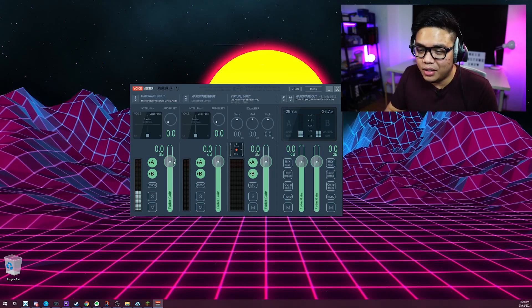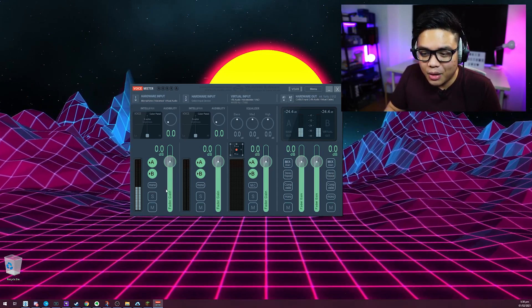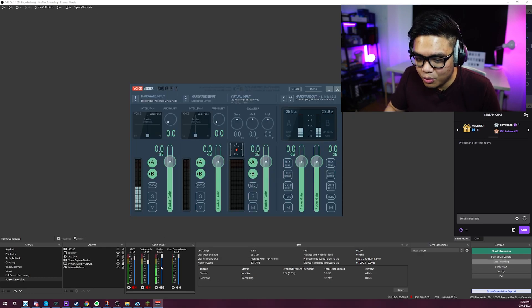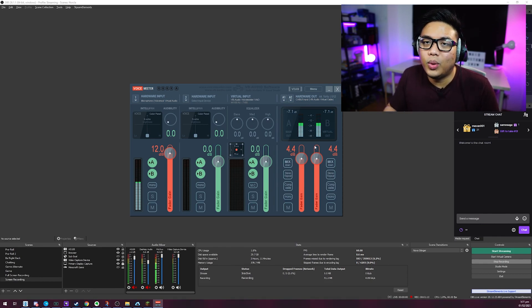Let's look at the VoiceMeeter interface. There are fader gains — faders that you can use to increase your volume. We'll monitor the levels in OBS and start increasing. What we want is to reach about the same level as before. We can also increase it using this additional fader. Setting it to around 4.4, and then also increasing the virtual output by 4.4 as well — just so that we're consistent in terms of output regardless of what software you're routing into.